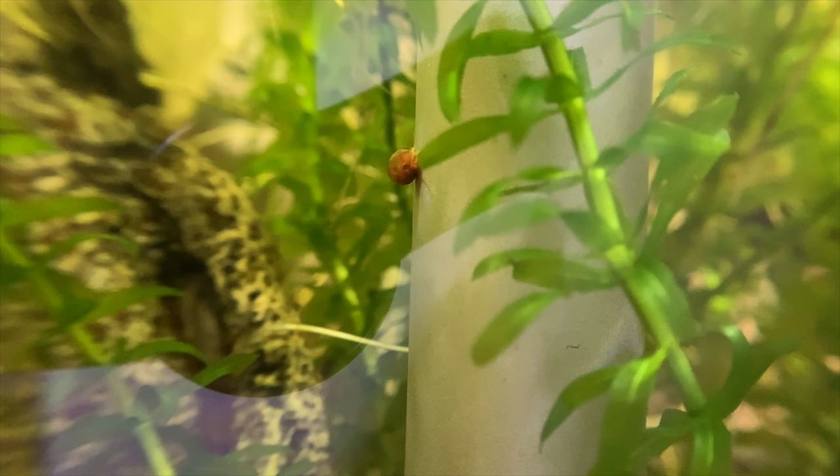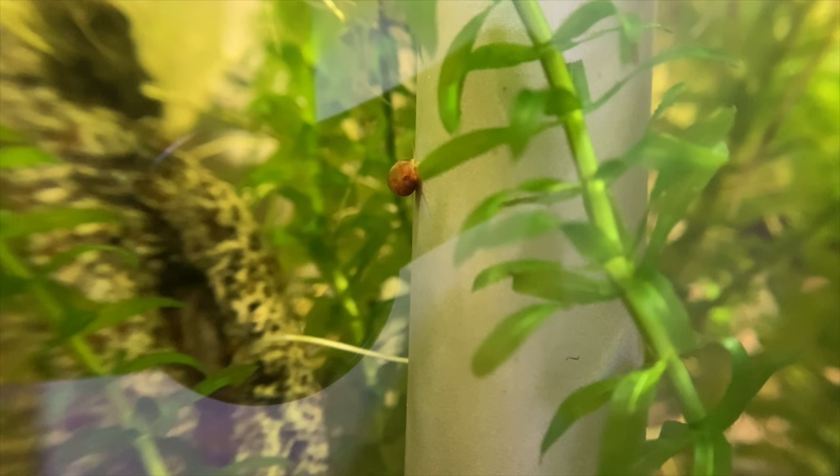Hello betta fish fam, welcome back to another video. Today we're going to be talking about a very popular topic within the fish keeping community, especially those with betta fish tanks — ramshorn snails. If you've been in the hobby long enough you know exactly what a ramshorn snail is, but if not, allow me to explain. Ramshorn snails are a type of snail that live in freshwater. They don't grow very large very fast, and the adult size is probably about the size of a penny.